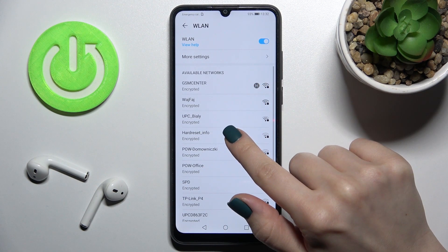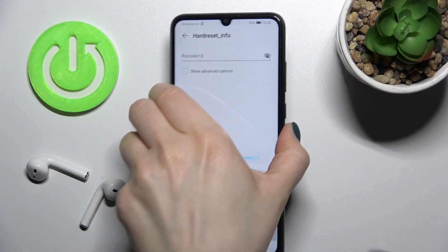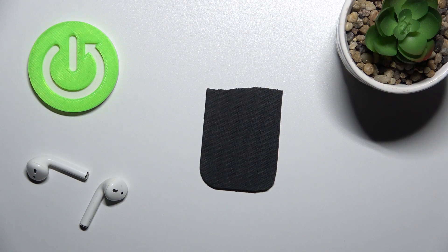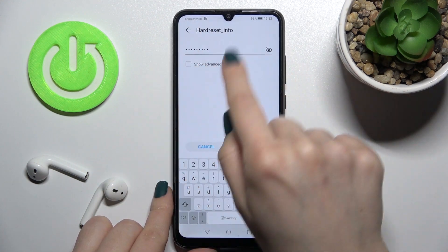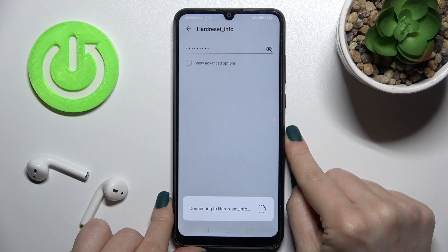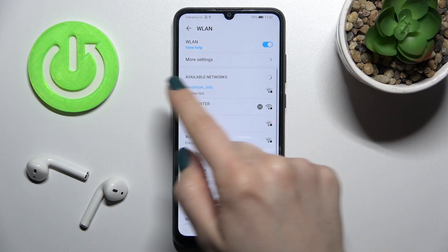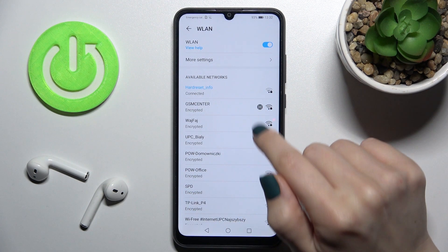Select a network — for example, I'll go with this one. Now you should enter the password here. If you tap on the eye icon, you can see your password. Then tap to connect, wait a couple of seconds, and as you can see, our device is successfully connected to this network.